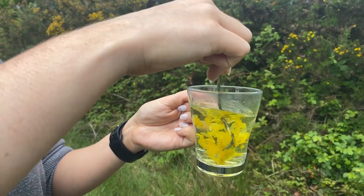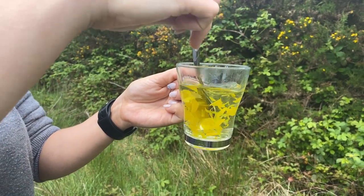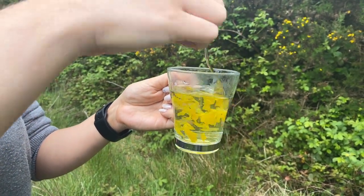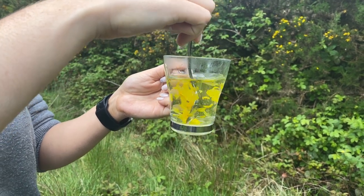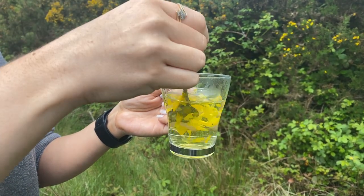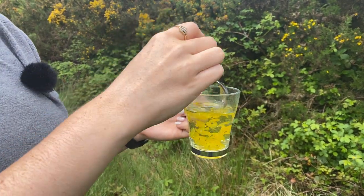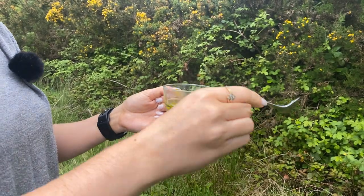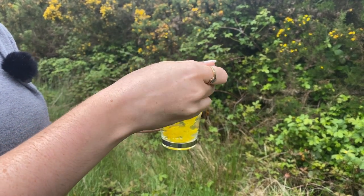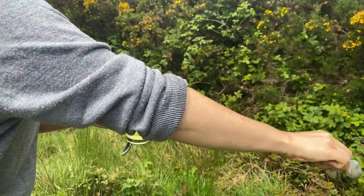I'm just letting it brew a little bit — you can see the color coming out a lot more. Gorse flowers have a kind of coconutty sweet smell, and it's not too dissimilar to how the tea tastes as well. It doesn't have the nicest color in the world. Obviously, like with any kind of loose leaf tea, you can drain it out — you can use a strainer or whatever you want, or you can leave it in. I do have a strainer so I'm going to get a lot of this out that way.